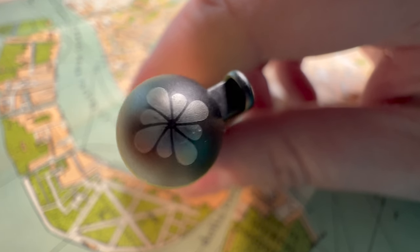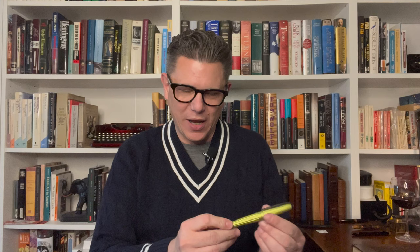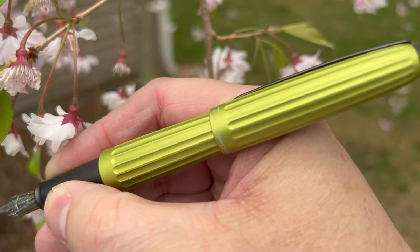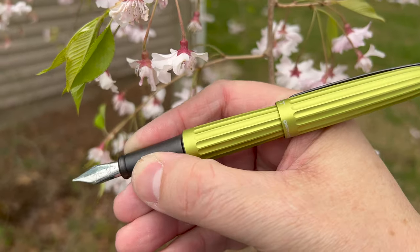I think the first thing that attracts our attention to this pen is its overall design. It was inspired by a Zeppelin, and it even has the design cue of a propeller at the top of the cap, which is a nice touch. There are grooves in anodized aluminum that run from each end to its overall, generally torpedo-shaped body.